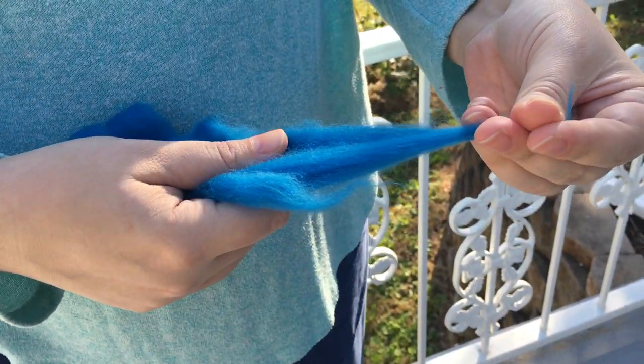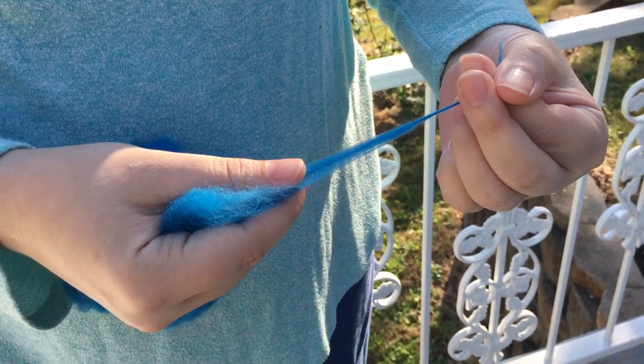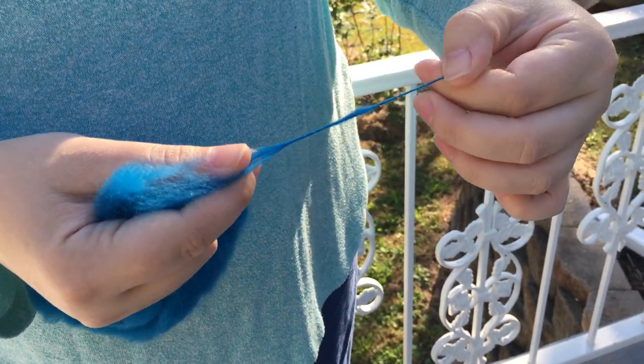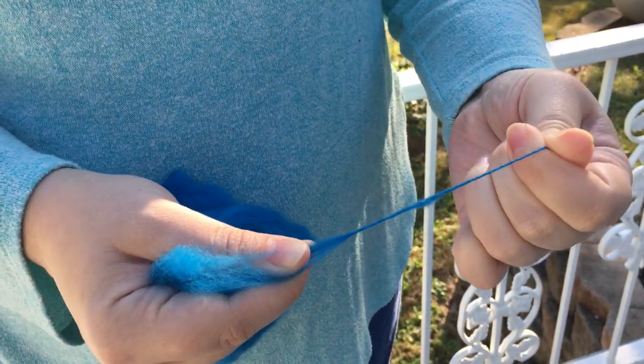I'll pull away a little bit and show you what twist does just by twisting it with my fingers. You see, that's added twist to it and now — I'm pulling on it really hard — it's holding it together.